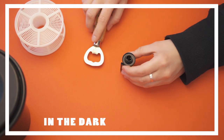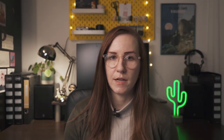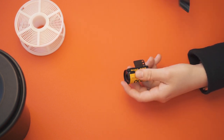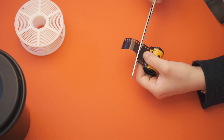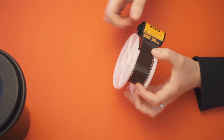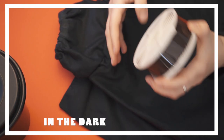I cannot stress this enough: loading the film has to happen in complete darkness — complete darkness. You can crack open your film canister in complete darkness and wind it in the dark bag or dark room. What I like to do is retrieve the tip of the film with the film retriever, cut a round edge, and put just a tiny little bit on the spool, so I can bring it into the dark bag and simply do the spinning motion to get the whole film on the roll.